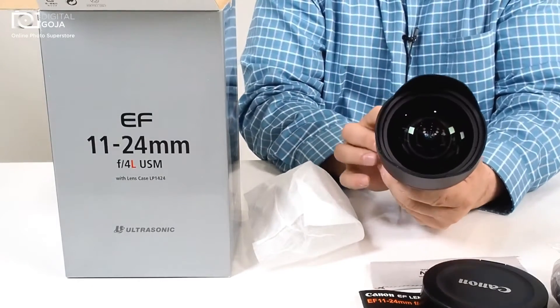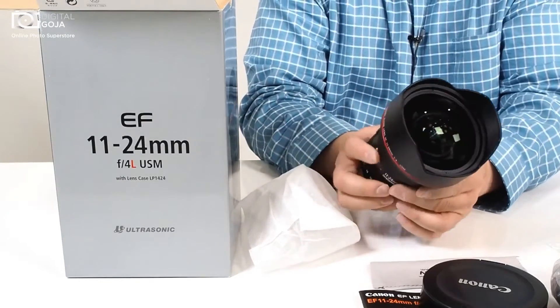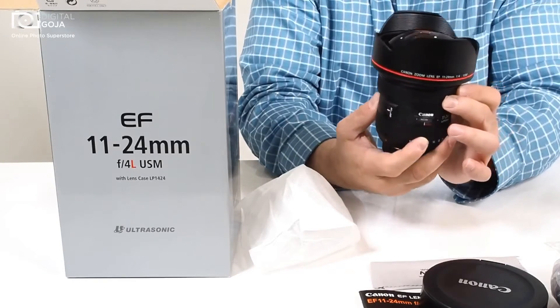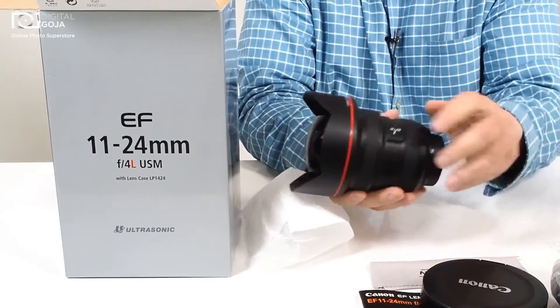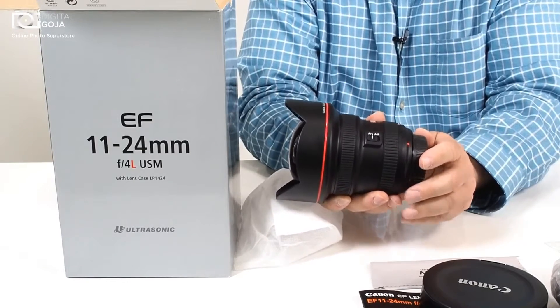Look at the front of that, and of course it has the built-in lens hood because if not you would get some vignetting. Full-time manual focus capability for all you videographers out there, but you do have your AF and manual focus button selector.